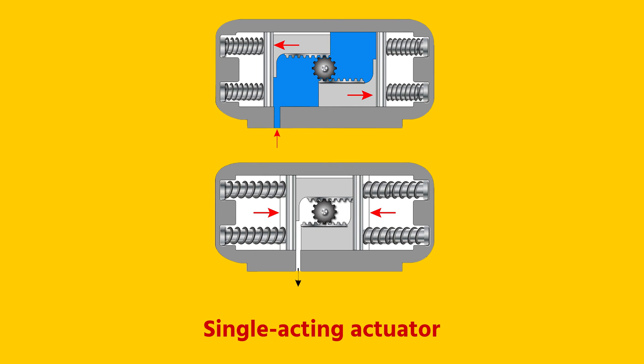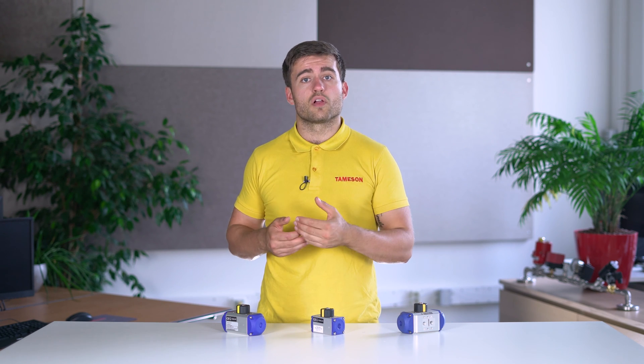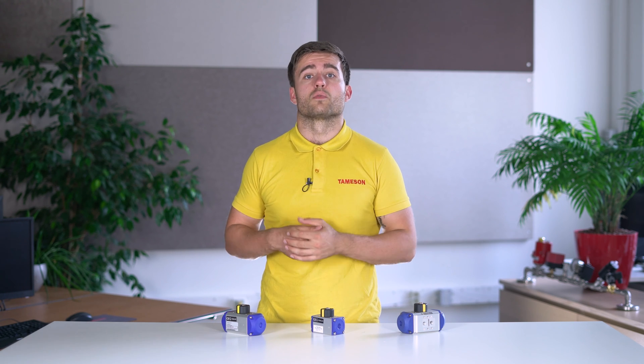A single acting actuator returns to the beginning position by means of a spring. The air pressure must therefore not only operate the valve, but also compress the spring whilst opening. As a result, the torque of a single acting actuator is somewhat smaller at the same size and pressure, compared to a double acting one.